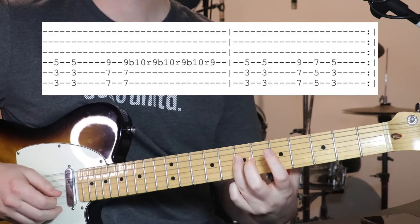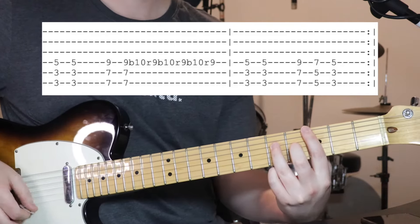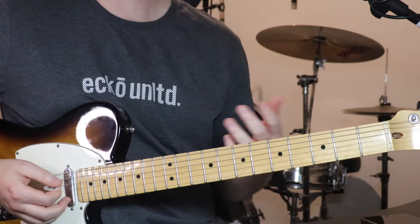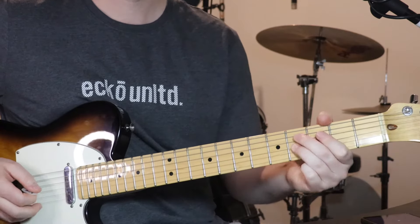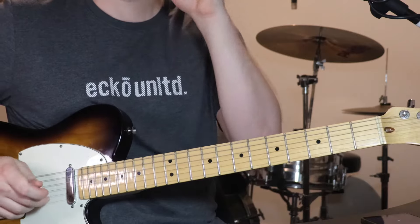Then we sort of repeat — do the first 2 chords again. But instead of doing the bends, we just move down another 2 frets. So now we've got 5th fret on the bottom 2 strings and 7th fret on the 4th. And then back home: 3, 3, 5. I think you just do this around a couple of times and then that riff happens over the top. But yeah, that's that short break.